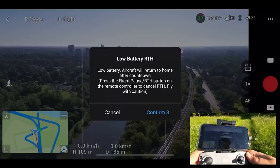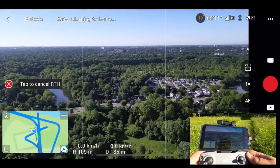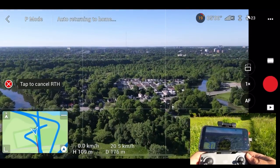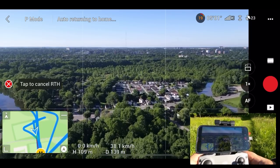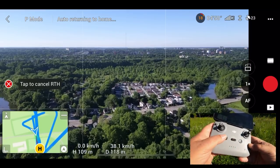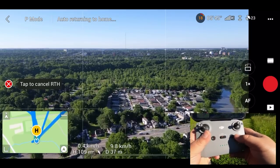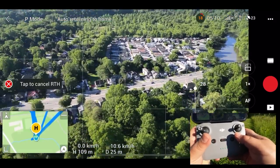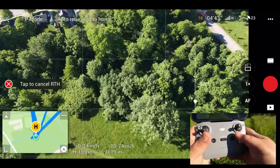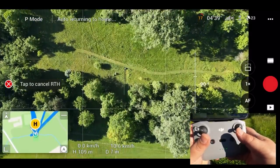You can just let it do its thing — it's going to automatically start to come home — or you can cancel it if you decide you have enough power to come home on your own, or you just want to capture a little bit more footage. You can cancel it on the controller or up on the screen. So that is basically it. I'm going to turn the camera down so you can see we're going to be right above us — and there we are down there. You can see my landing pad, you can see me.